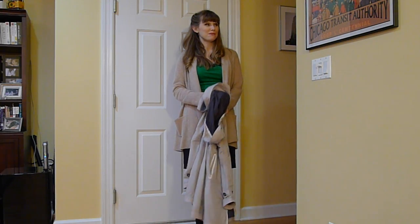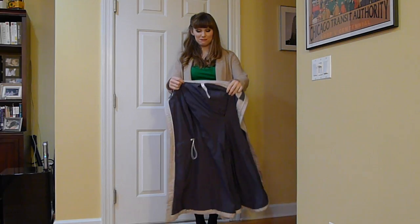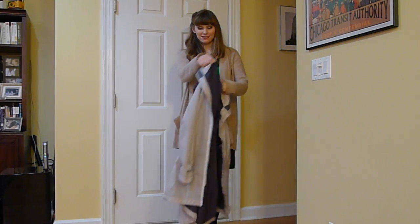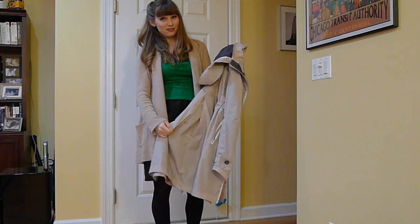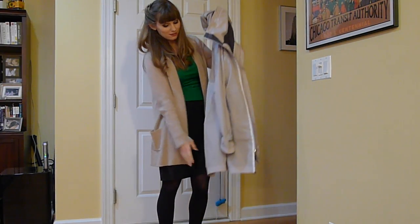Hello, this is Dottie from Let's Go Ride a Bike, and today I'm demonstrating the Loulou Le Monde ride-on rain jacket. I really like this rain jacket, and I wanted to put it on video because it has a very nice material that does a good draping quality.